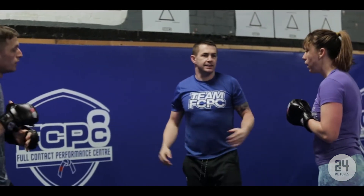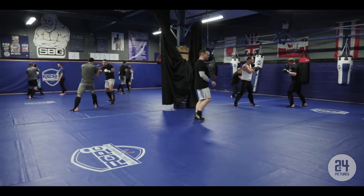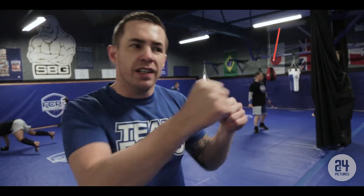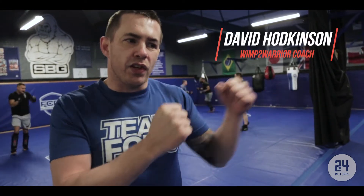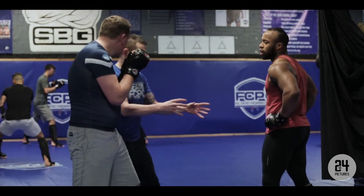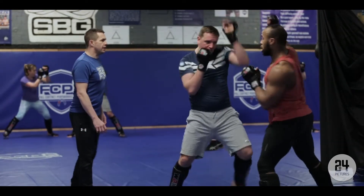We're concentrating on really putting the shot together. We're looking at extending the arms, looking at moving after the attack — basically getting their arms extended instead of throwing half shots. On fight night, if they start throwing half shots now, it'll be half shots on the night. So what we're trying to do is get them extending their arms, getting used to being fully at range, finding that range and getting comfortable there.